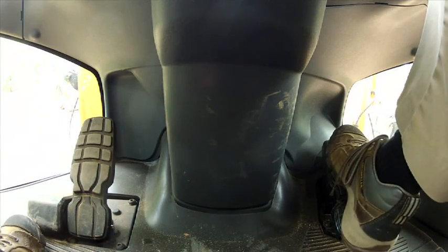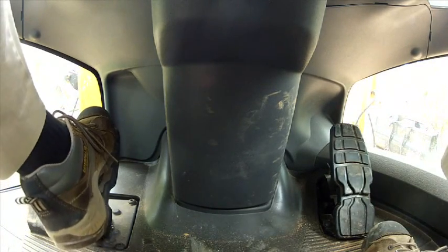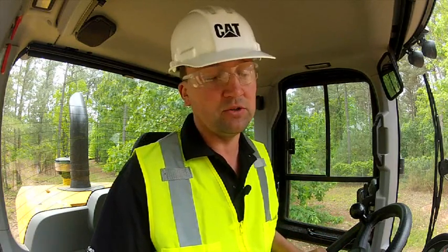The electronically controlled hydrostatic drivetrain in the CAT K-Series Small Wheel Loaders gives us independent control of engine RPM with right pedal control and ground speed with left pedal control. Here I am in a long load and carry environment with the machine in range three. I'm going to go ahead and put it into gear and go to max RPM, and I'm going to make my ground speed corrections with just my left pedal ground speed control.